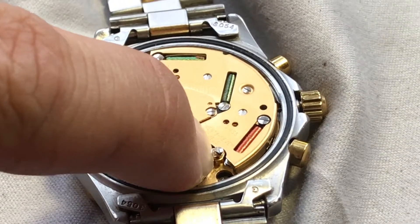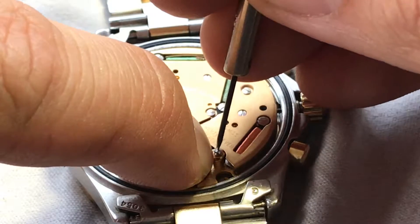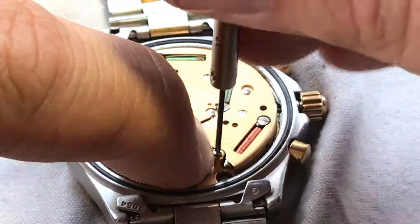And that's about as close as we can get. And we're going to just screw that one down — just like that. Going to get it nice and snug.